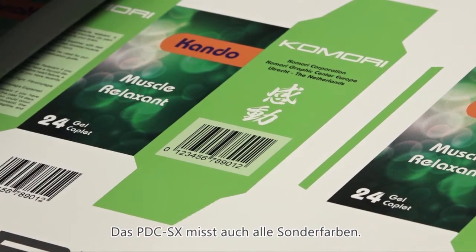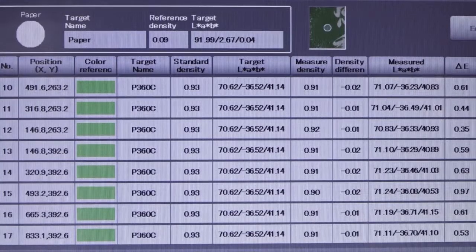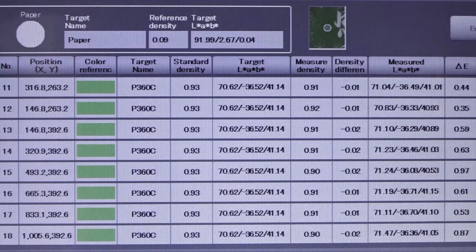The PDC-SX is able to measure spot colours, and this is really effective for overall colour control on packaging, particularly with special colours.